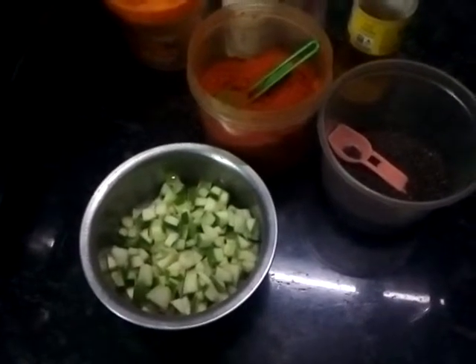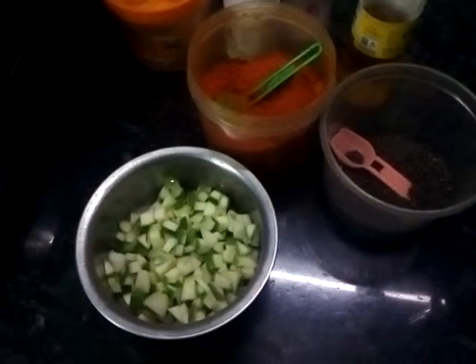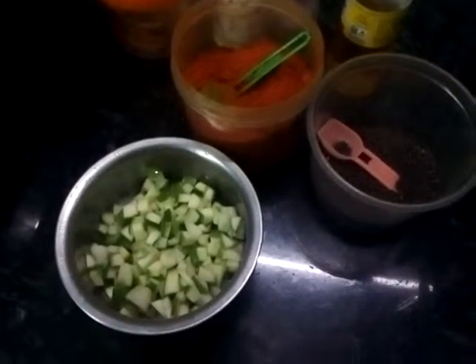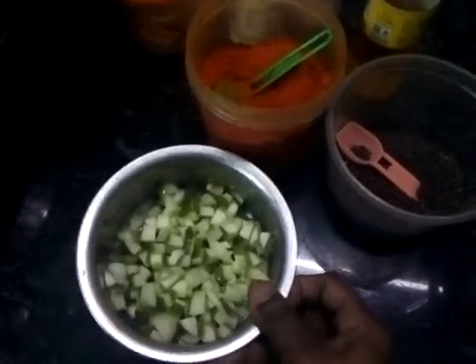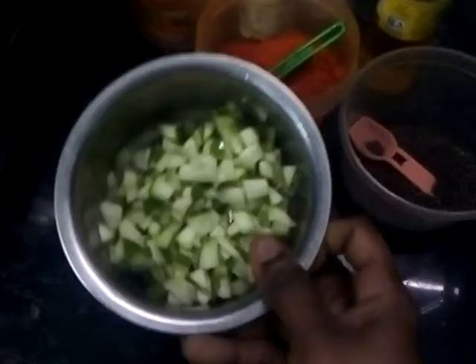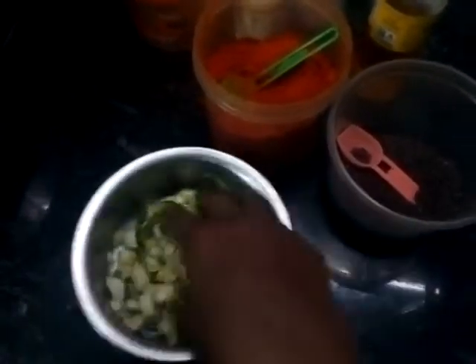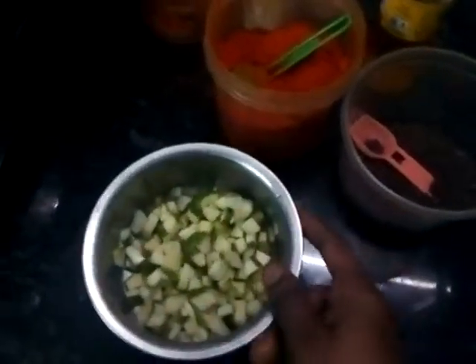We are going to eat a special dish — a small dish. I am going to eat something deep. If you have a small dish, I am going to enjoy the dish. Now it is a small dish.